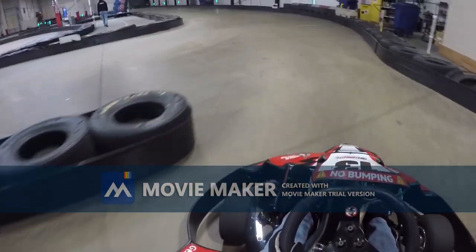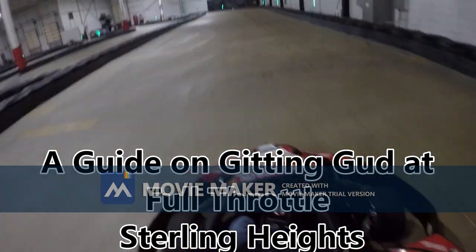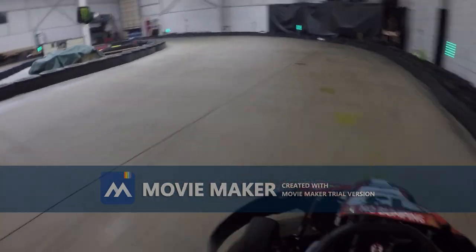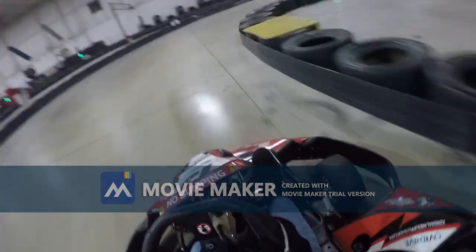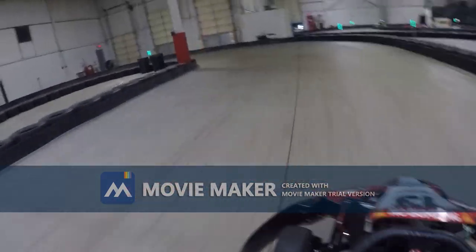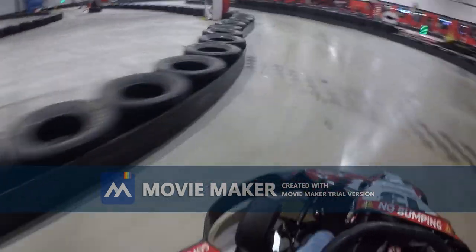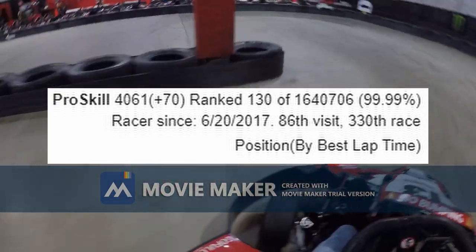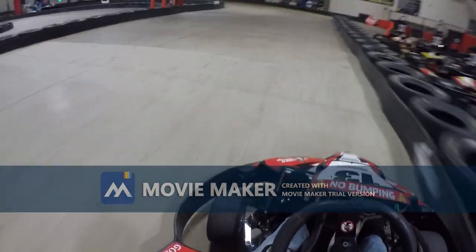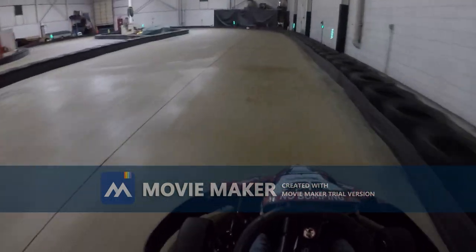Hello everyone, welcome back to another karting video. Today it's a guide on getting good at Full Throttle Karting Sterling Heights. I'll be taking you on a tour of the track and showing you how to take each and every corner as fast as possible. I've got about 330 races and well over a thousand laps around this track, so without further ado let's go.